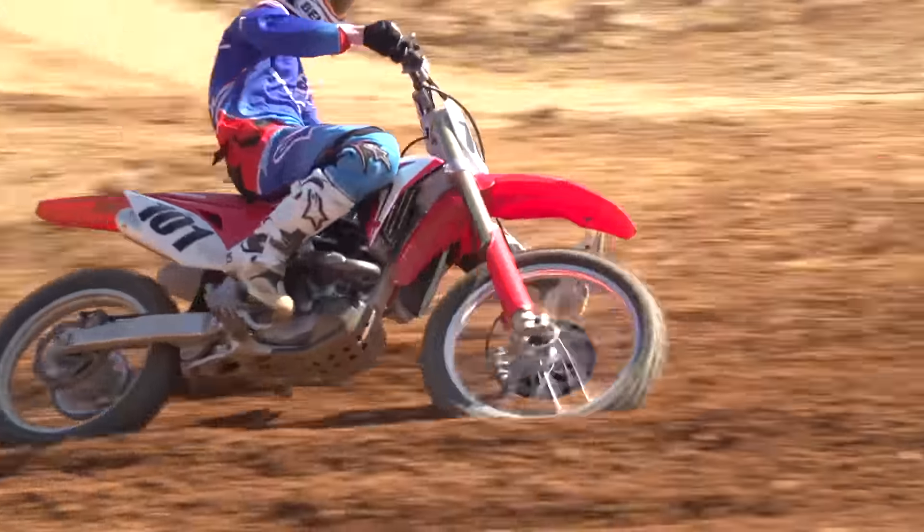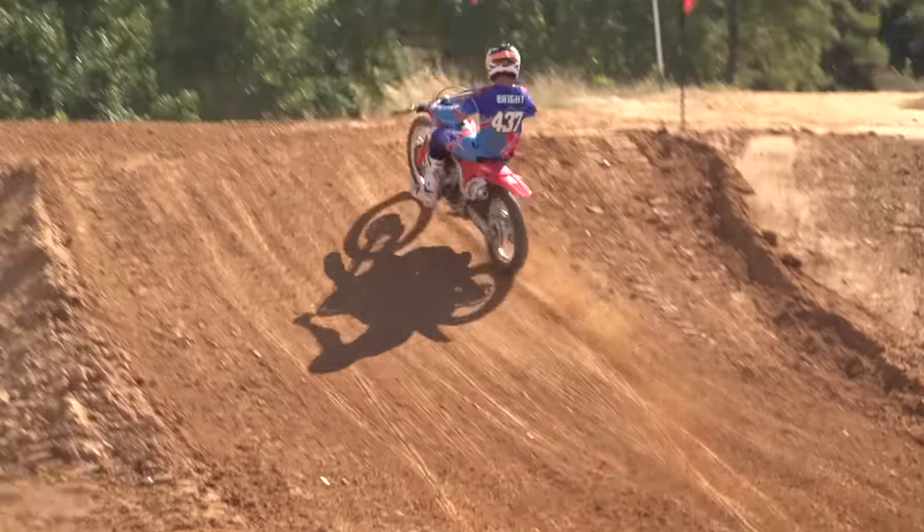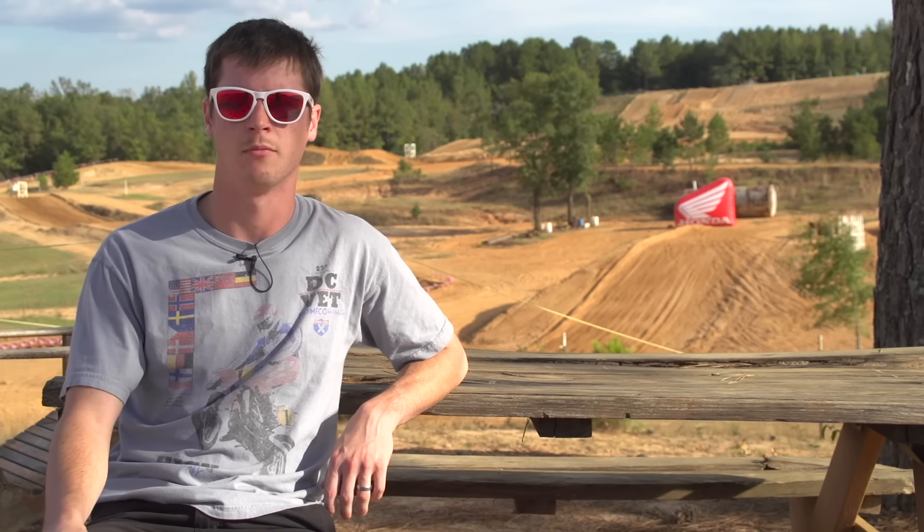The 2017 CRF 450 also has three maps already installed in the ECU. There's a button on the handlebar that you can change between the three maps. It has a standard, a mellow, and an aggressive map — and you can tell a difference between all three when you're riding on the track.